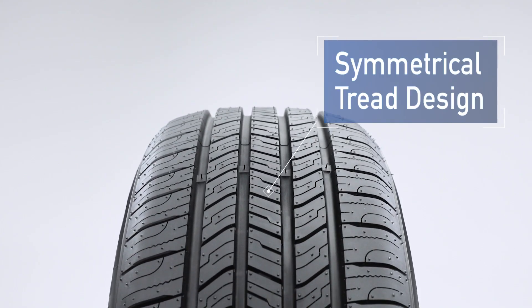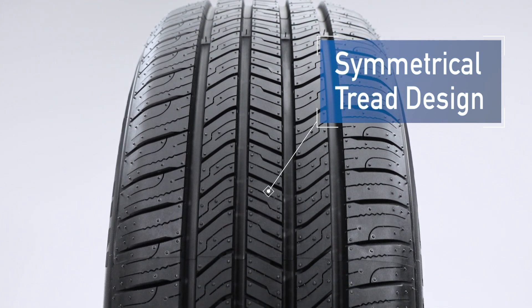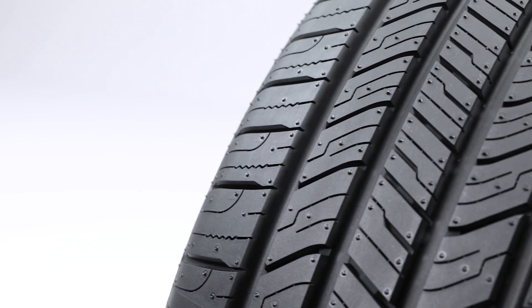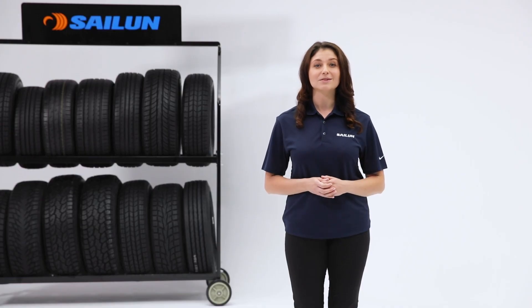It all starts right here in the center with our symmetrical tread design that provides increased traction in dry, wet and light snow conditions. You'll also notice an all-new tread pattern that improves online steering feel, stability and tread wear. Very important for the performance you demand.